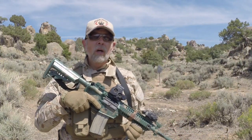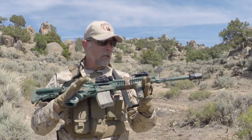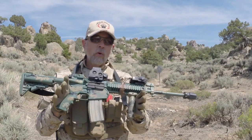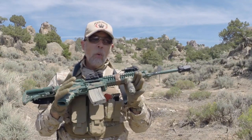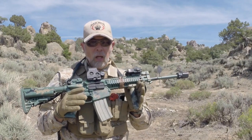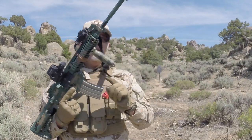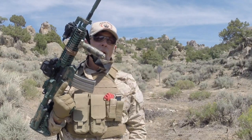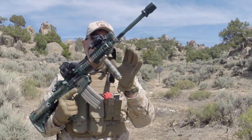Hey there folks, Paul Markle with Student of the Gun, and in my hands today is a really nice Colt carbine. This is a Colt M4 style gun, but that's not what I want to talk to you about today. Today I want to talk to you about this little thing right here — the vertical grip, or the foregrip, or the broom handle, or whatever it is that you want to call it.